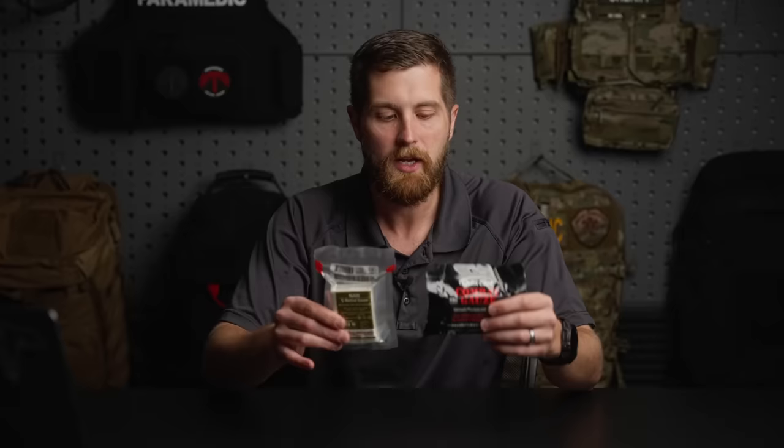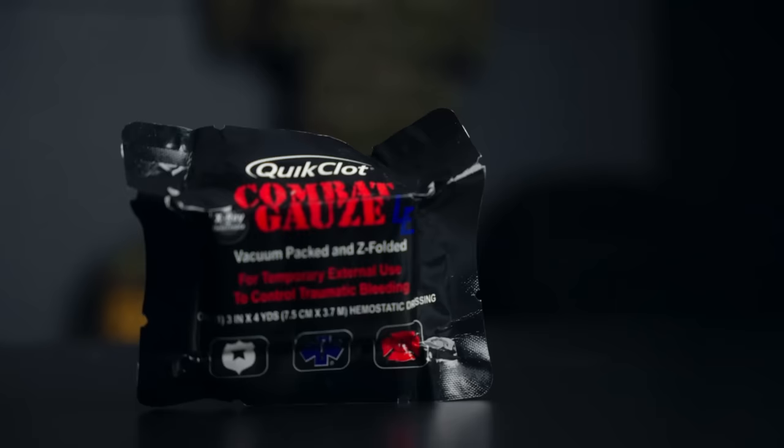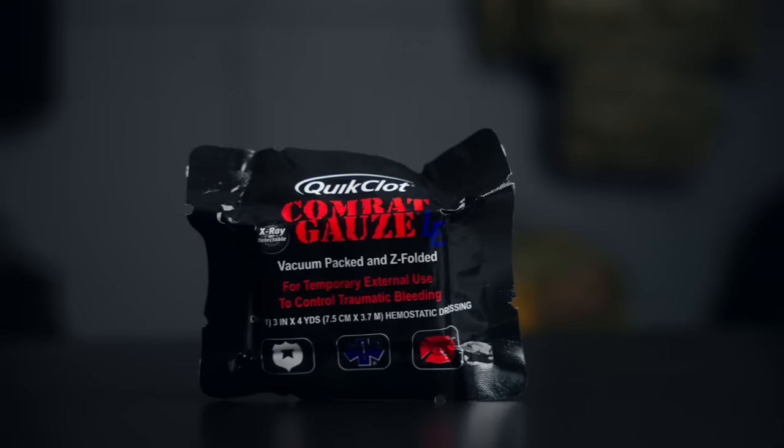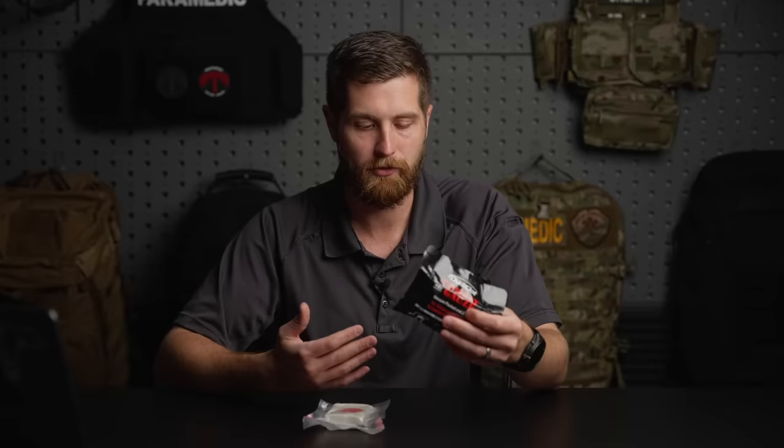For the purpose of this video, we're going to pack the QuickClot. Just a quick review — this is to pack junctional sites: the base of the neck, armpit, and groin. But also, if you don't have a commercial tourniquet immediately available, this can be used to pack any wound on the extremity regardless of its location. So it's a very good piece of equipment to have for your life threats.